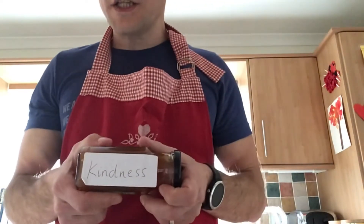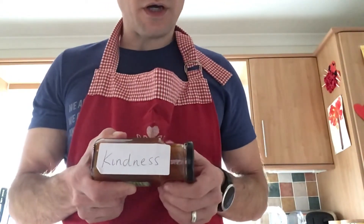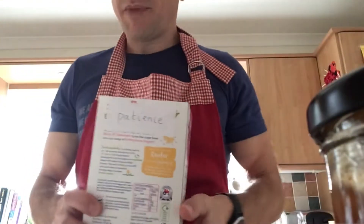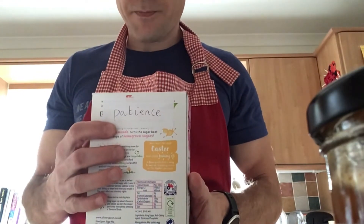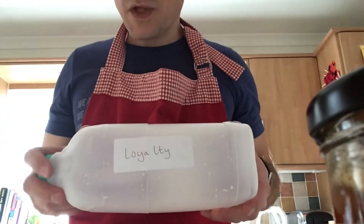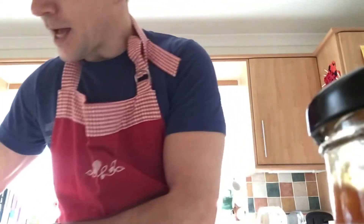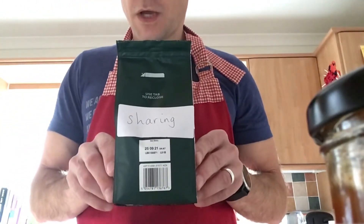A jar of kindness — I'm going to put all that in. So I'm going to put a jar of kindness into this. And a very large box of patience, a very large box of patience. A couple more other things to put in — I'm going to put in a bottle of loyalty. Last but not least, I'm going to put in a packet of sharing.